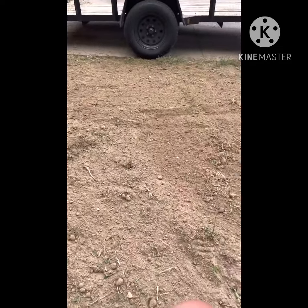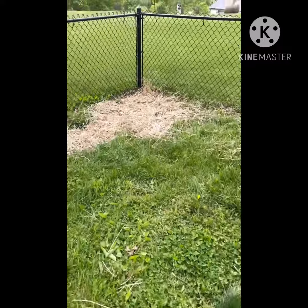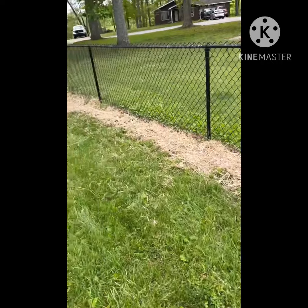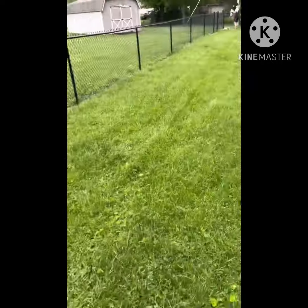Y'all have a great day. Peace. Doing a little dog run in the backyard — the dog runs along the fence. Got that all straightened out, and then these two corners over here and we'll be done.